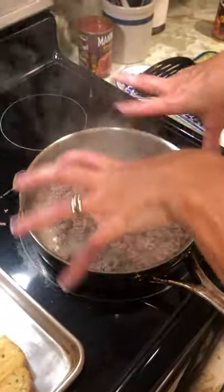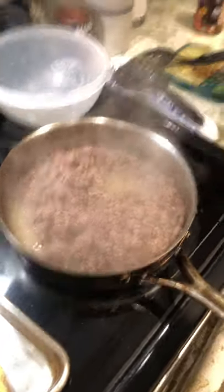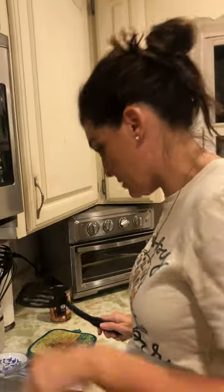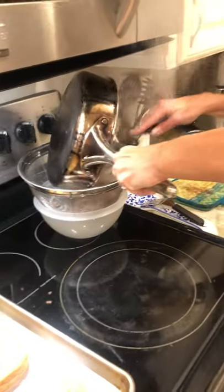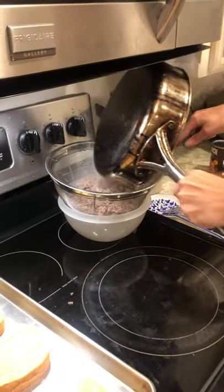Now that I'm finished with the hamburger meat — you see that liquid? That's the grease and fat. Never, never, never pour grease down the sink. I've done that before — because what happens is grease solidifies and becomes a solid and it can end up clogging your pipes. So I'm just going to pour it into a strainer.